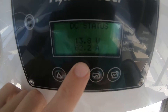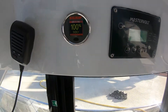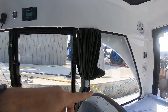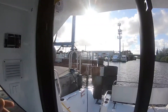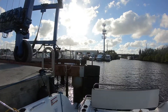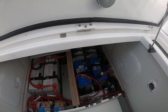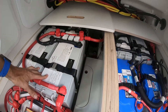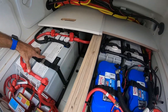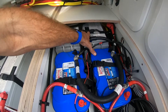Looking at the inverter display, I'm showing charging at 62.7 amps. The lithium bank is fully charged and we are connected to shore power right now. After showing you the other batteries, I'll show you everything disconnected. Coming down into the aft compartment with these two covers removed, here we have four 125 amp hour lithium batteries, with two more back behind the engine housing and the engine battery.